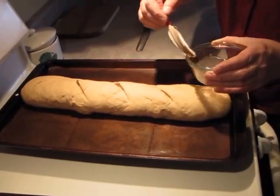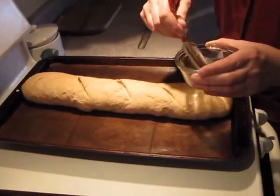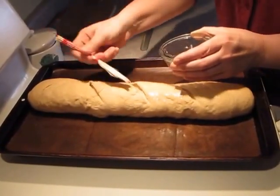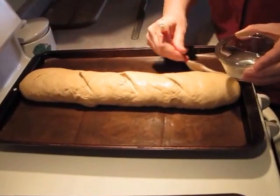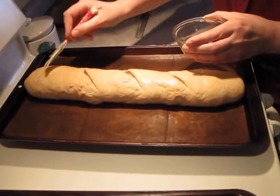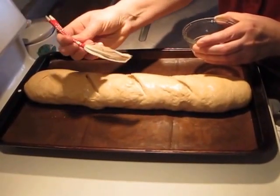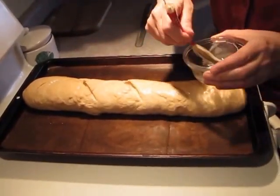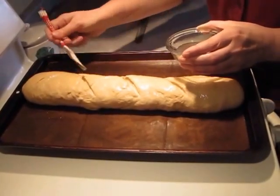Then I brush it with a salt water solution that contains two tablespoons of water and one teaspoon of salt. I apply that all along the length of the bread with this feather pastry brush, which was made by a Czech neighbor of mine. We call them mischickas — my mother always had one when I was a little girl. It's actually made out of duck feathers. So I use my mischicka to give this whole loaf of bread a nice coating of the salt water.